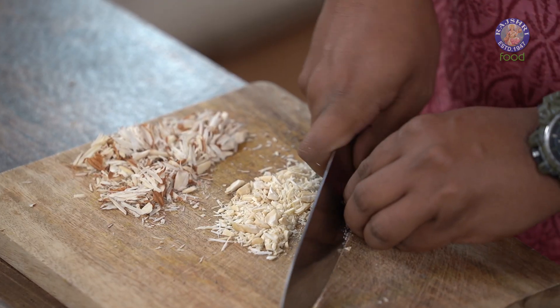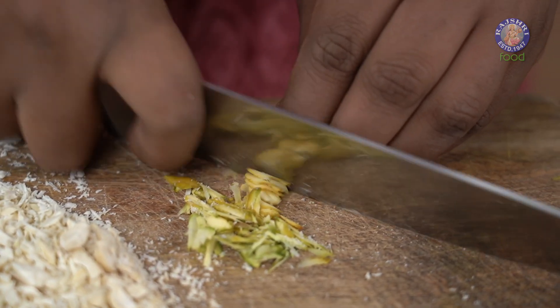Next are Pistachios. Pistachios need to be blanched for two reasons: one is because the skin of a Pistachio is generally thicker among all the nuts, and secondly, you blanch it because you want the Pistachio to become nice, bright, and emerald-like.